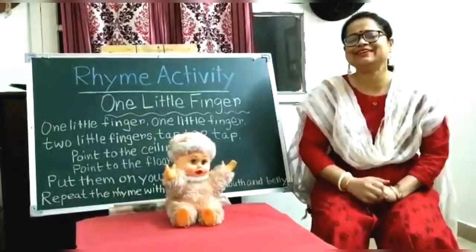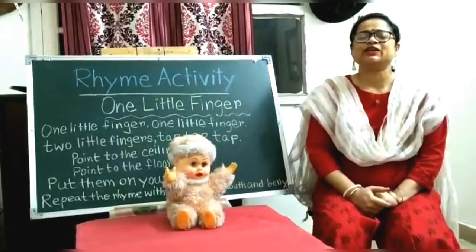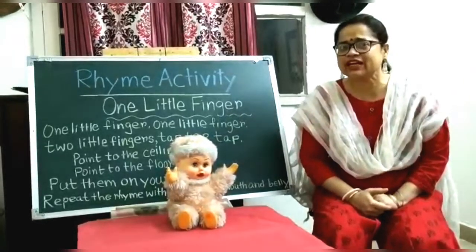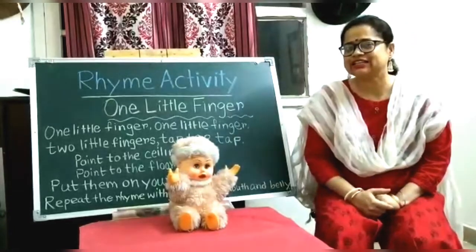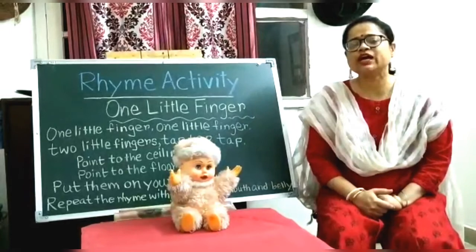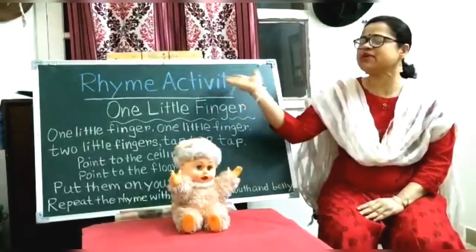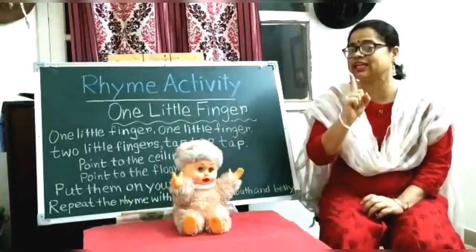Hello children! How are you doing today? Now you are free? Okay, let's start today's activity. Today we are going to do a rhyme activity. The name of the rhyme is 'One Little Finger.'